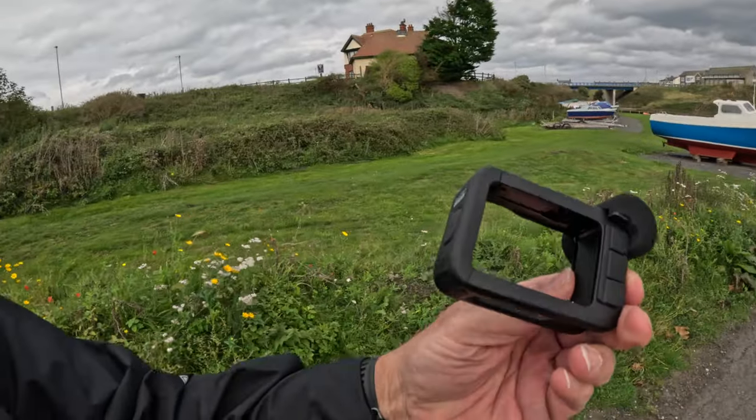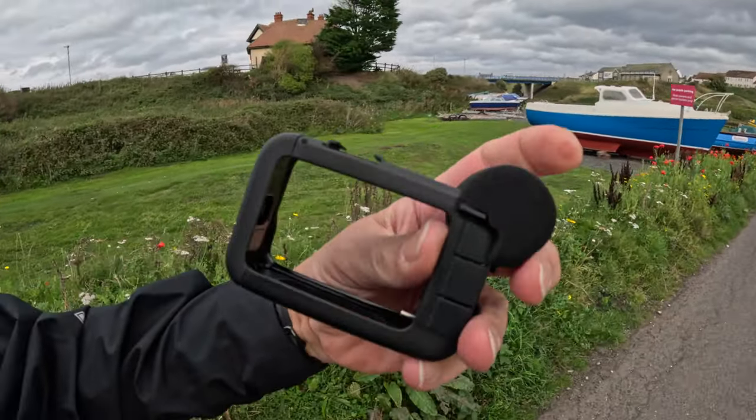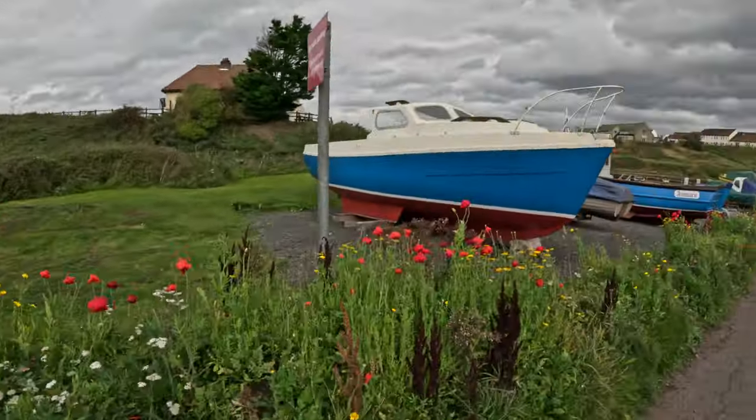This is a wind test because it's windy. I've got a GoPro here as well with the media mod with the microphone on it and the spongy bit on, but I've heard they're not very good - the microphone through the media mod is not great.